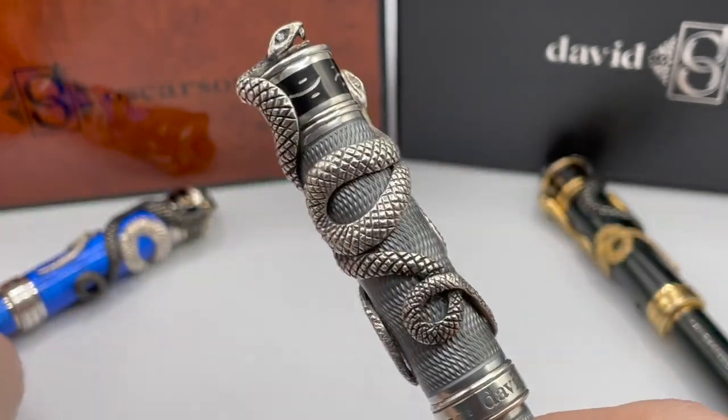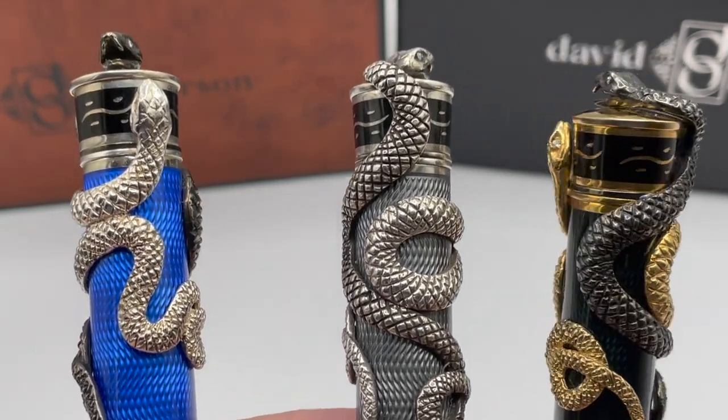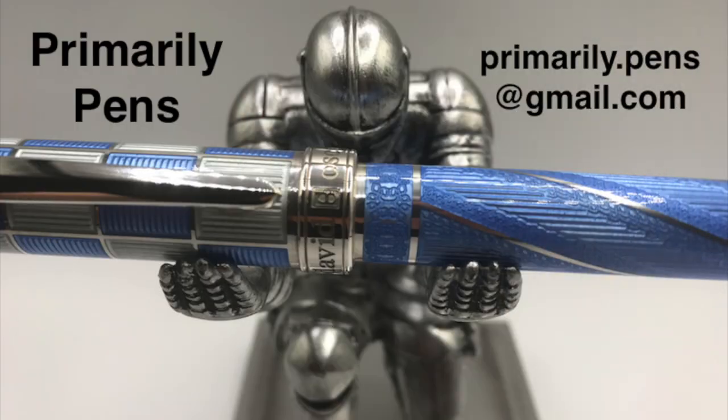So there you have it, the David Osterson Blackwater Snake. The snake overlays are just spectacular — very bold pens. Please leave comments below, take a look at my other reviews, and subscribe to Primarily Pens. I'll have additional reviews soon.